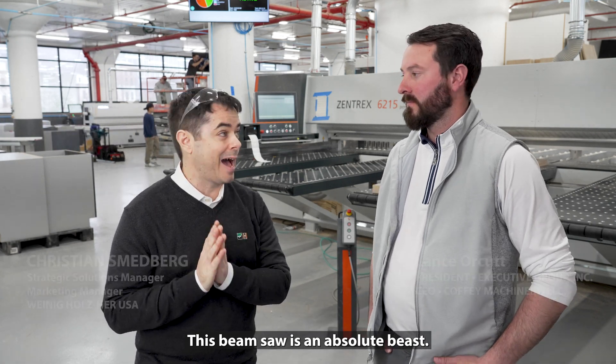Here we are at Executive Group, and behind me is one of my favorite Holzer machines — the Zentrex 6215. This beam saw is an absolute beast.